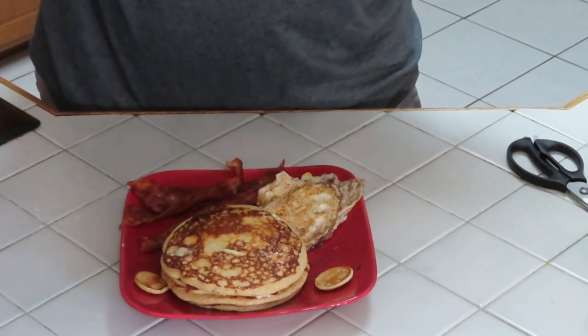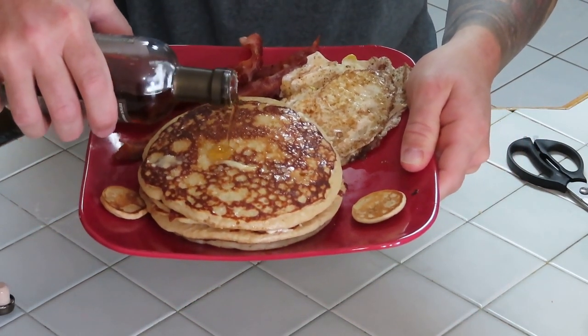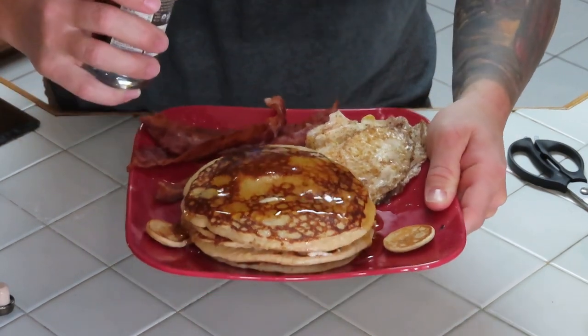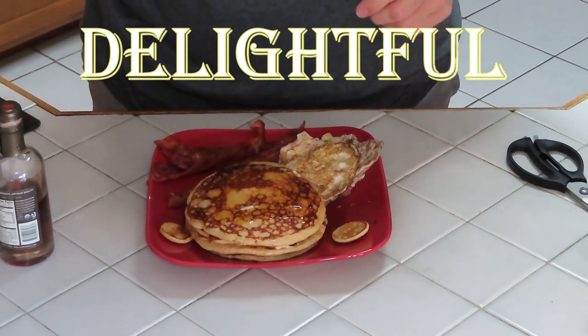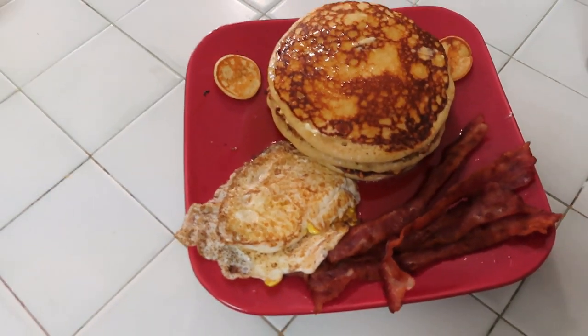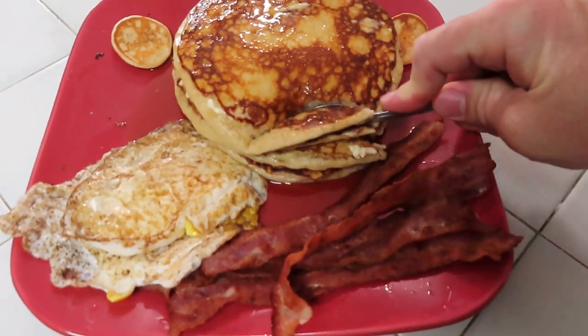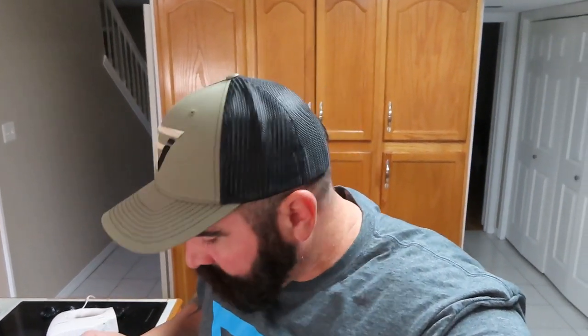It doesn't twist off — it has a cork that pulls out. Just dump a little bit right on top. Oh man, look at that — that is delightful guys, this is gonna be real good. Let me bring you in close — look how good that is, right there on the Blackstone, easy peasy. Cut it like that, look at that — let's take a bite. Wow, this is really good. Let's try this bacon — it's phenomenal, really good.